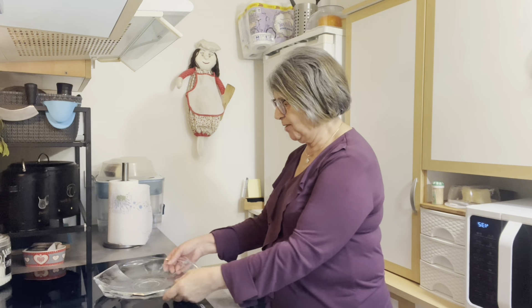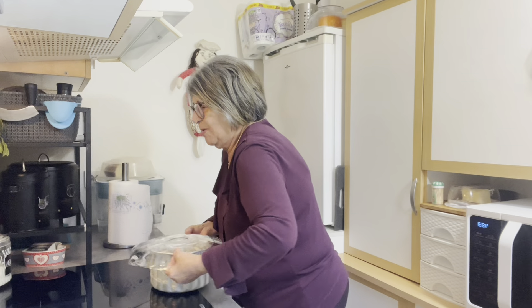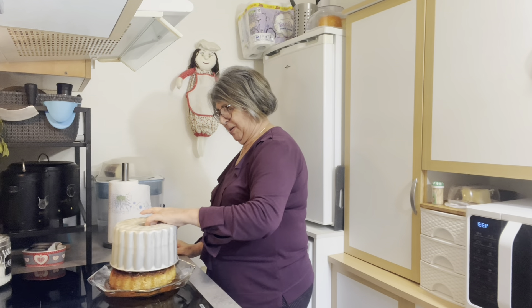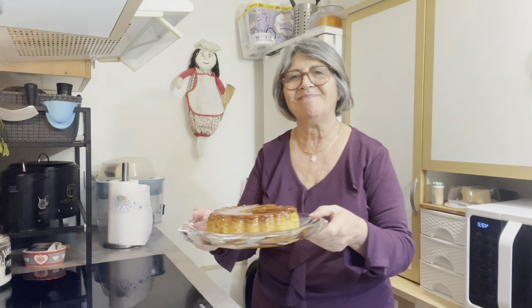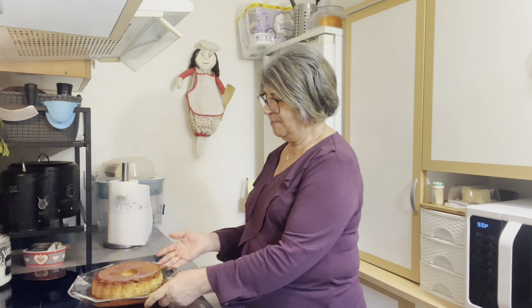O pudim já está feito e já arrefeceu. Agora vou colocá-lo aqui no pratinho. Vamos lá ver como é que isto está. Conto um, dois, três — e pronto. Muito bem! Muito bonito o pudim. Está lindo.